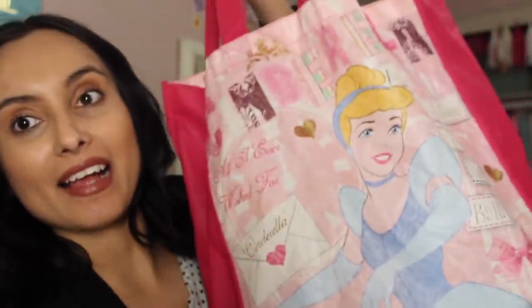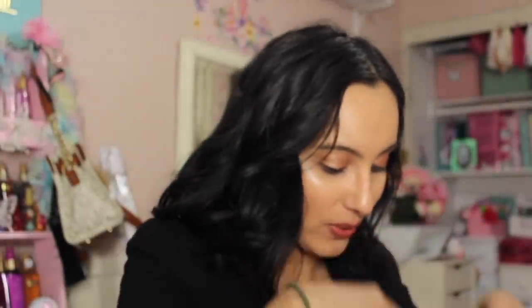Hi guys, welcome back! I'm home now and I wanted to show you guys what I ended up picking up from the Dollar Tree. I've got all my goodies in the Cinderella bag, so let me show you what I was able to find.